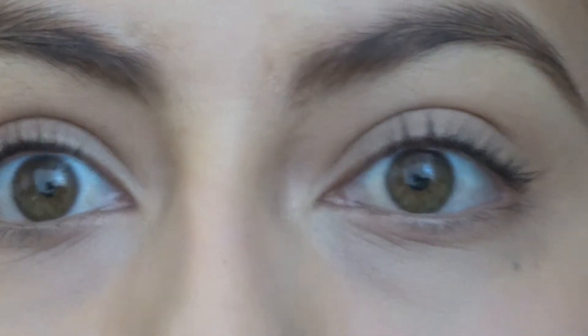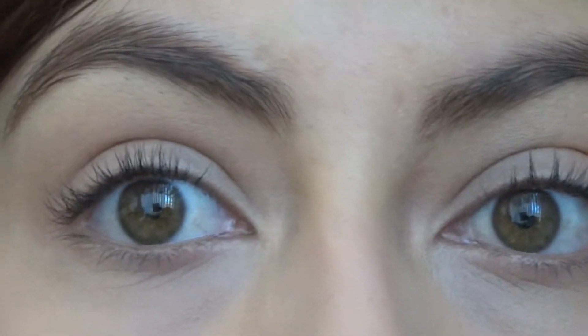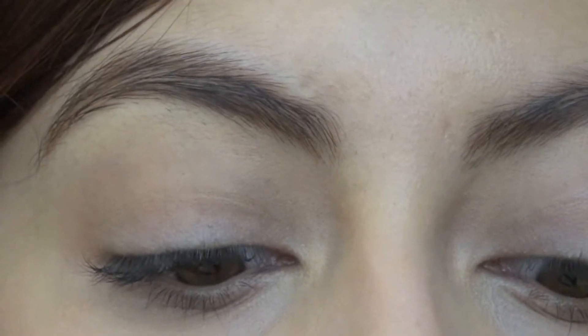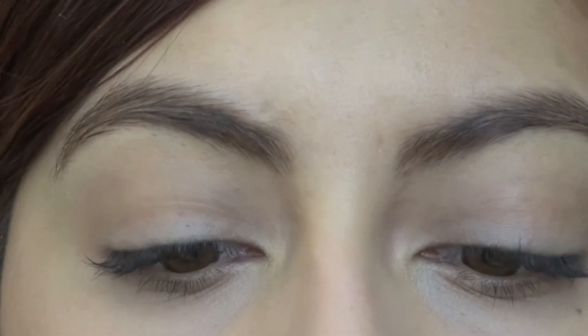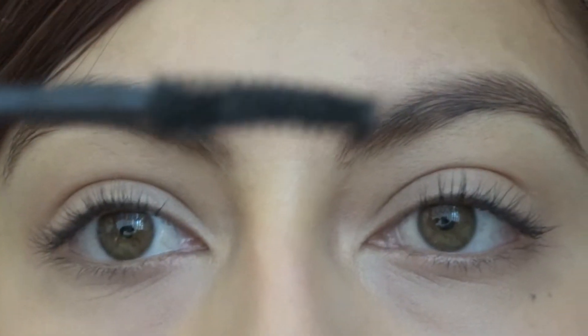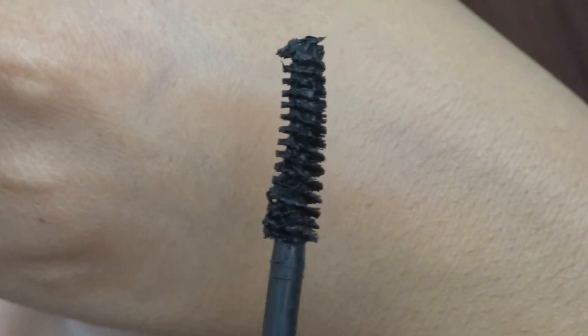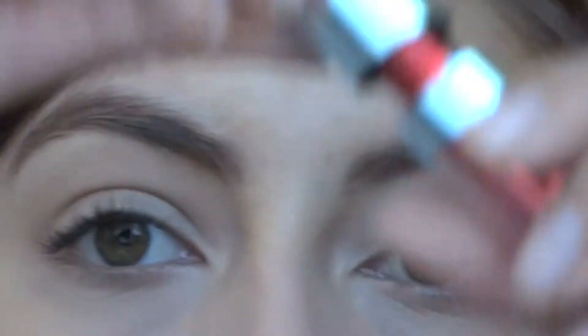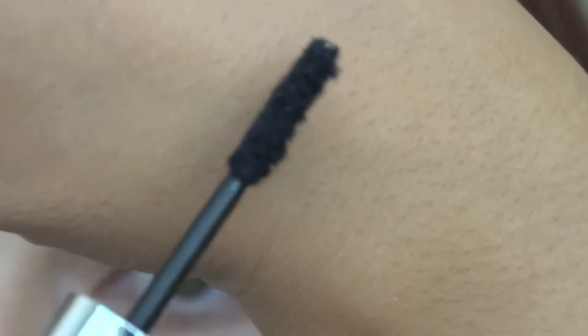Alright, so those are my lashes just curled — they have nothing on them. I think this is the best way to do it so you can see closest to my eye. I'm going to show you the little brush now that we're so close. It is a little bit curved. And then this is what the fibers look like right there.